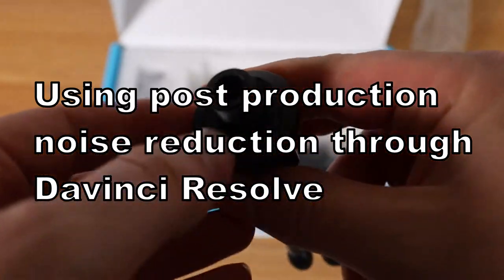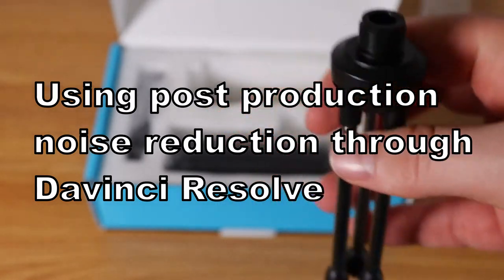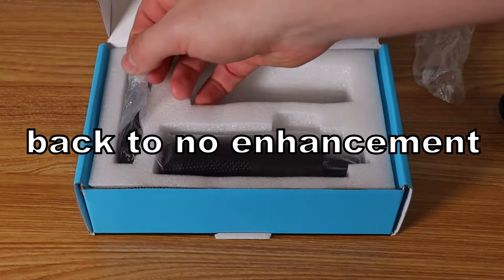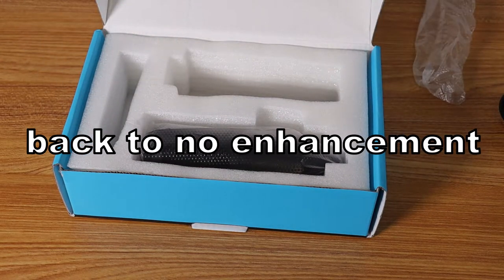This is also similar to what you would hear in a Google Meet or some other meeting setting with no post-production. Now we're back with some post-production noise reduction settings applied — this is what you can expect with a little bit of smart software-side post-production noise removal.